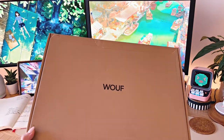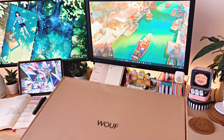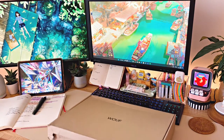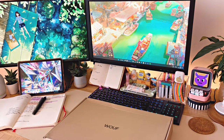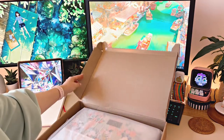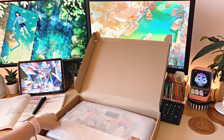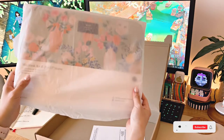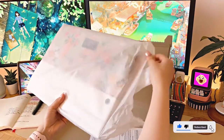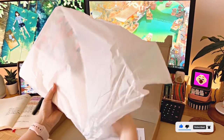Hey everyone, welcome back to my channel — hope you're all doing well, and if you're new here, thanks for tuning in. Today I have an unboxing of a new laptop sleeve for my Razer Blade 14-inch laptop. It actually took me a long time to find one that I liked — I wanted a sleeve that was protective, feels good quality, and also aesthetically pleasing.